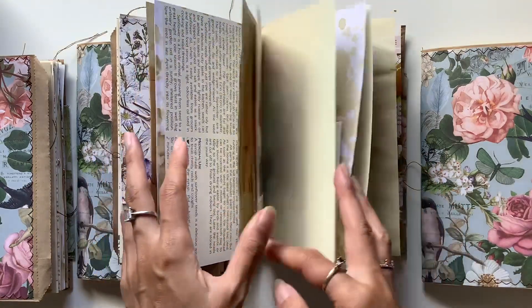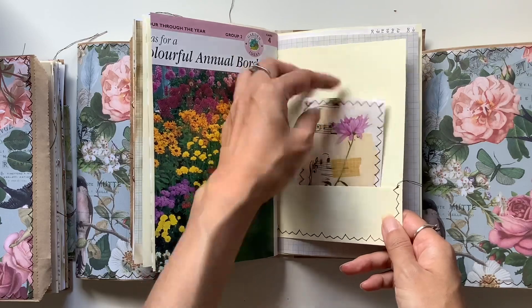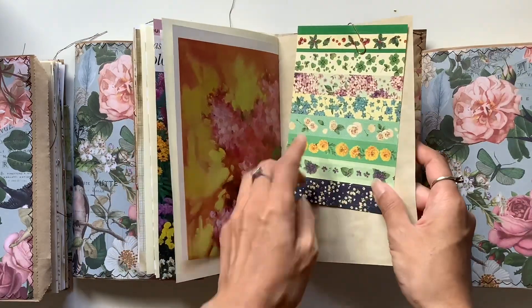Same types of things in here. Isn't that gorgeous? I love this journal card — I just made a little collage with a floral piece and some washi tape. And again, some papers at the back and some stickers.